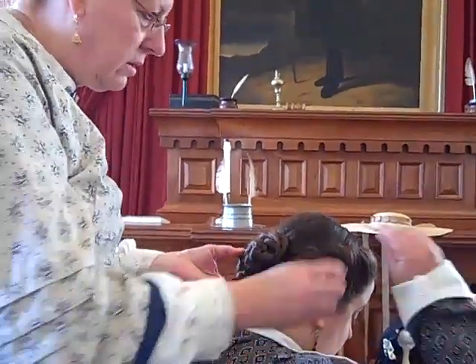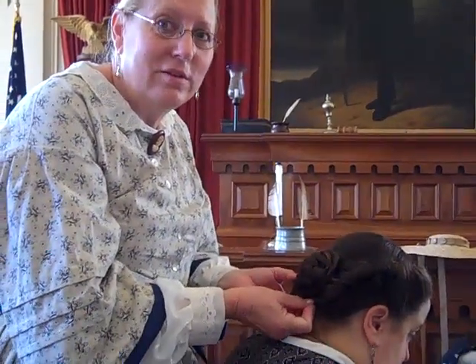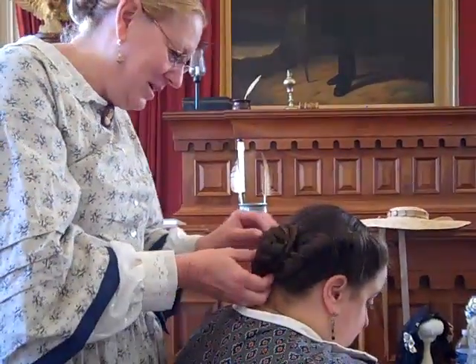My hair is very, very short. I'm going to talk about the very short hair and how you can get around having very short hair.